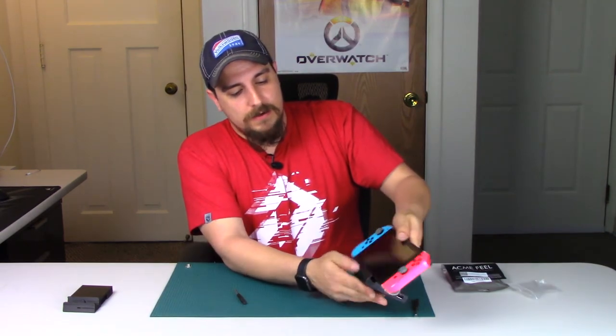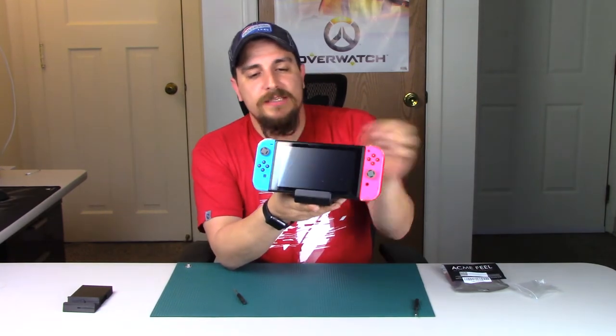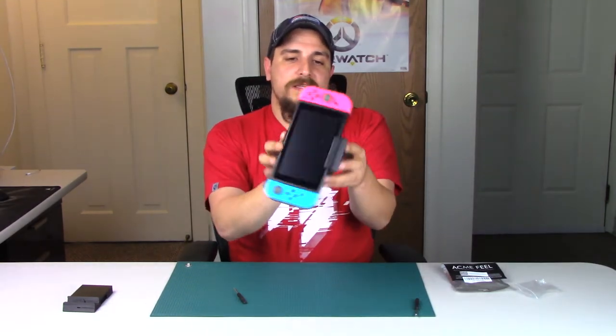The dock is now assembled. I made sure I have a glass screen protector on my Switch and it does fit with it on — actually makes it a little more snug, which is nice. As you can see, the Switch sits pretty tight in there, it's not going to fall out easily, and it's quite sturdy on its base.